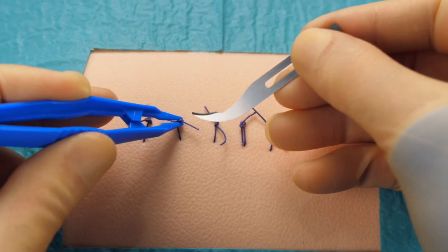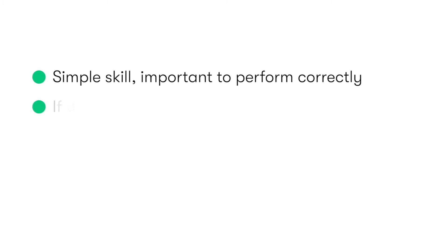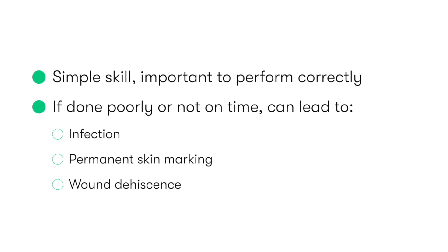The removal of sutures is a simple but important skill to be able to perform correctly. If done poorly or at an inappropriate duration after the closure of the wound, then it has the potential to lead to infection, permanent skin marking, or even wound dehiscence.